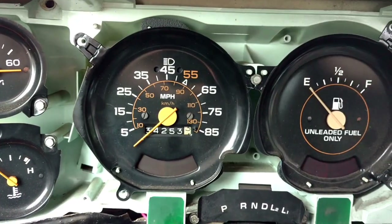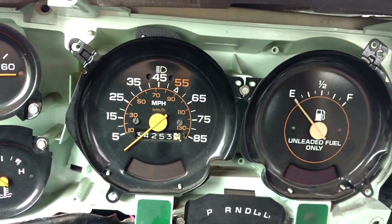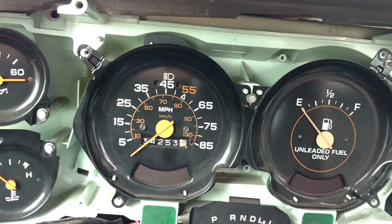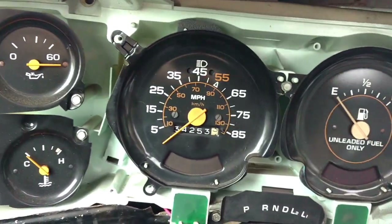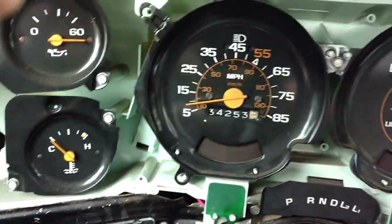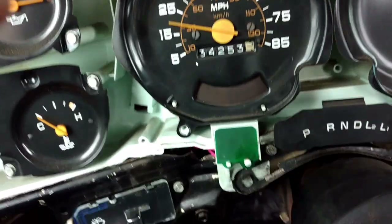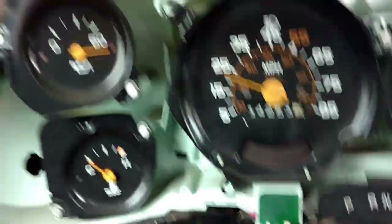I got it attached up in there — should be all ready to go. Let's put her in drive and see if it starts to register. There we go — we now have a working speedometer everybody!